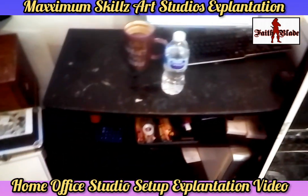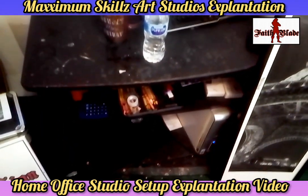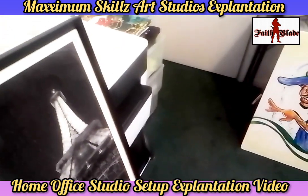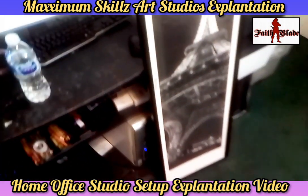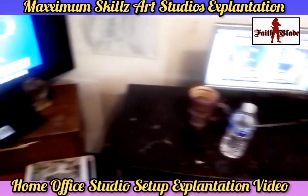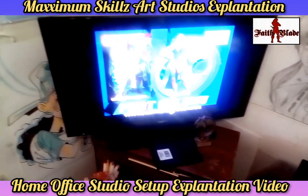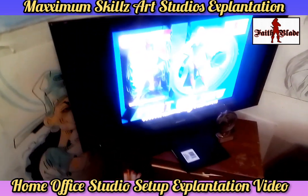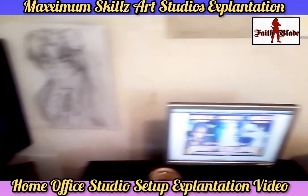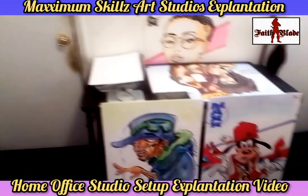The next thing we're going to get to is my work table and my computer area — that I call Old Faithful. Old Faithful is the computer that I've actually had for over 10 years and it's been one of the best computers of all time. I don't need a lot of processing power or the latest things, just enough to do my artwork, my illustrations, and create Fade Blade comics.